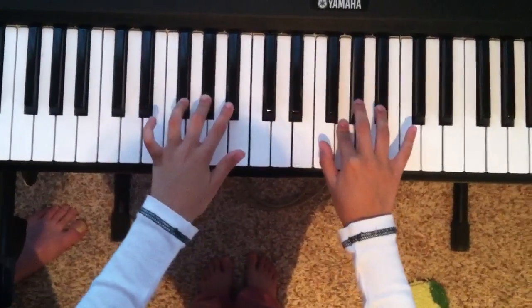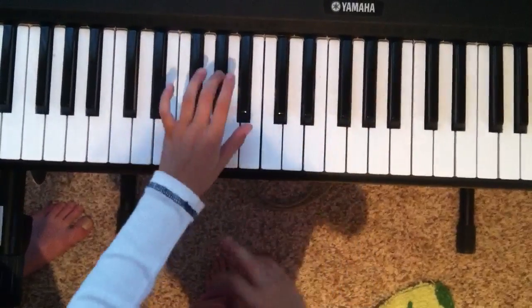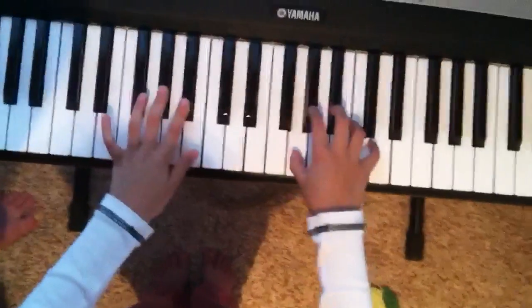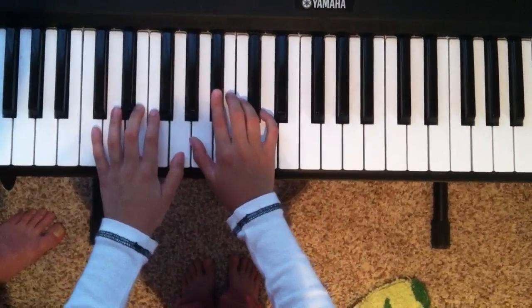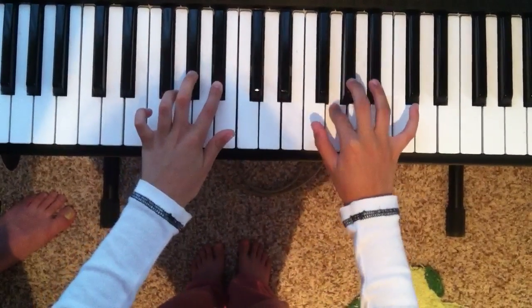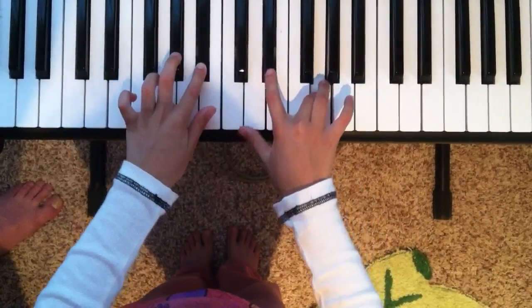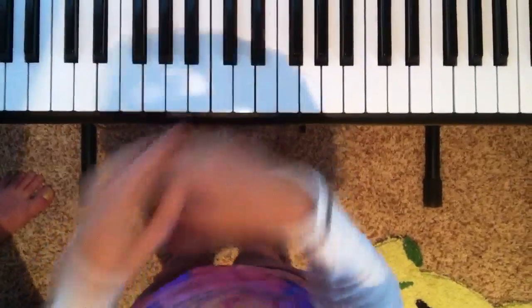Then you've got to press A sharp. And then you have to press G sharp right when it finishes. This is when you have to stop holding the A sharp. When it reaches this note, you have to press G sharp. I got kind of confused with the song. Sorry.